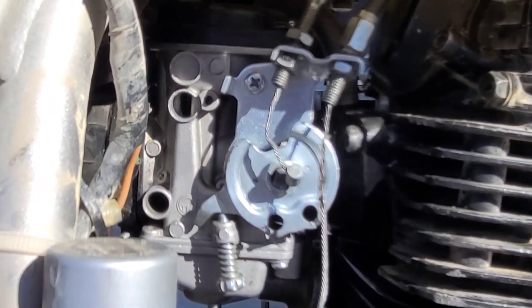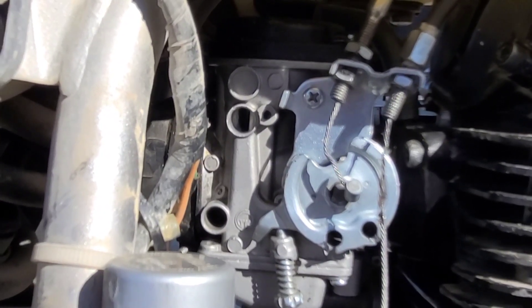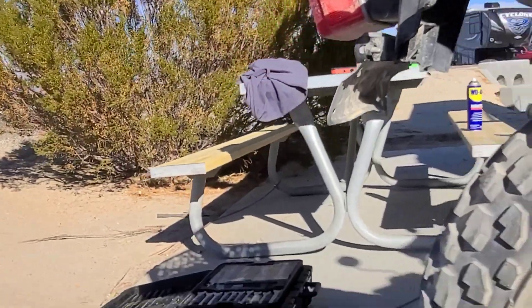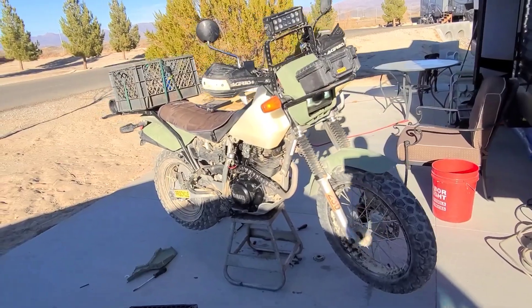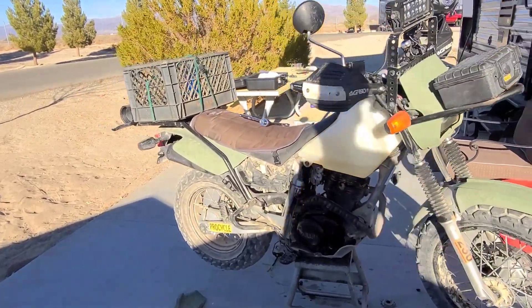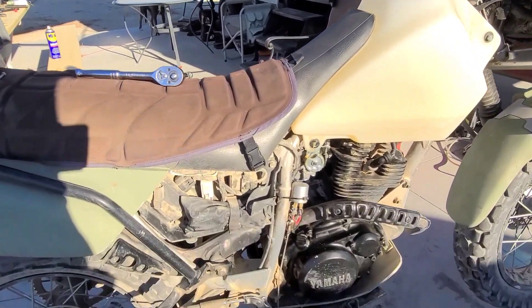I noticed that my throttle cable is starting to get really worn. I could get a few more rides out of it, but I'm going to put one on order. All right, carb's running pretty good — no hesitation on the throttle.